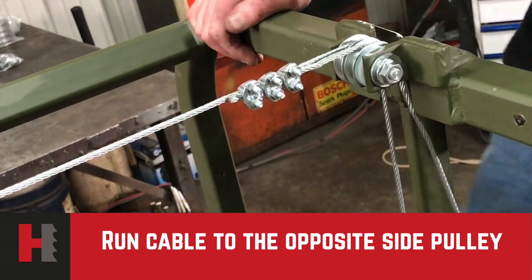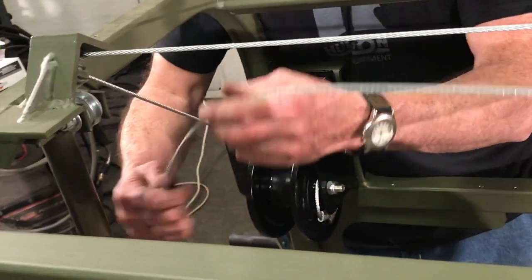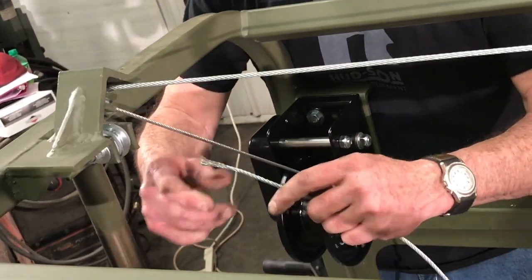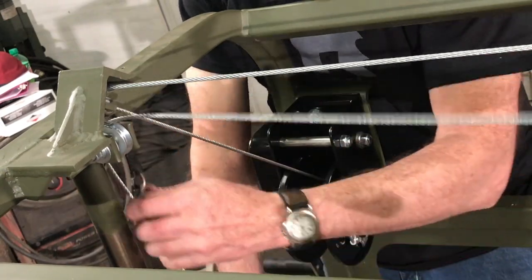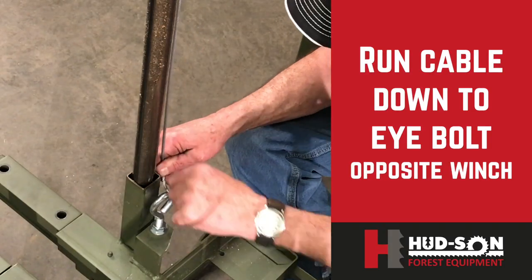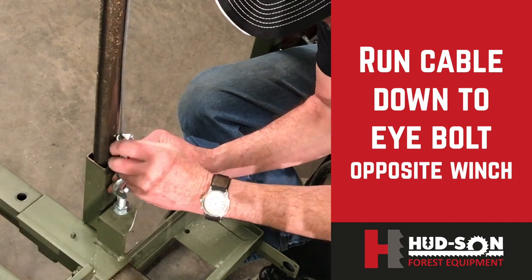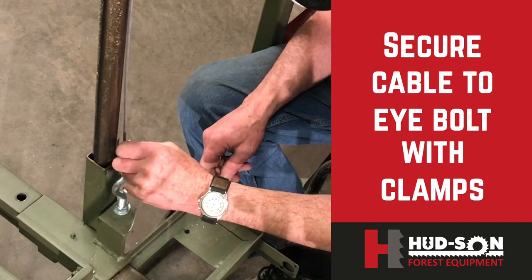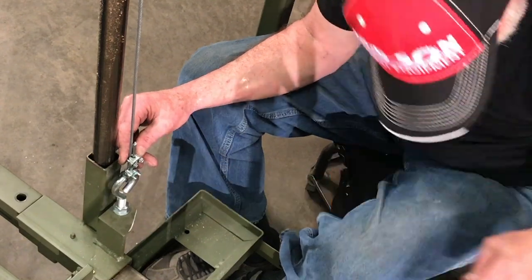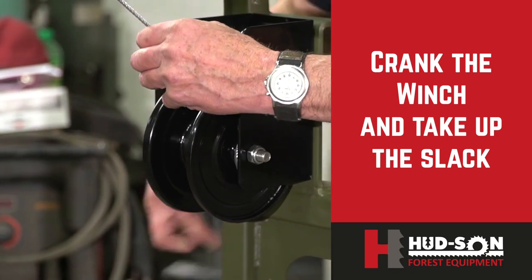With the cable secured, take your cable and run it across the opposite side of the mill. You'll be dealing with the lower assembly, running your cable over the top of the roller, down to the eye bolt. Run the cable through the eye bolt itself, install your clamps, and the procedure will be exactly as you did the first one. Make sure your clamps are tight and secure. Once secured, take the slack up on the cable by turning your winch.